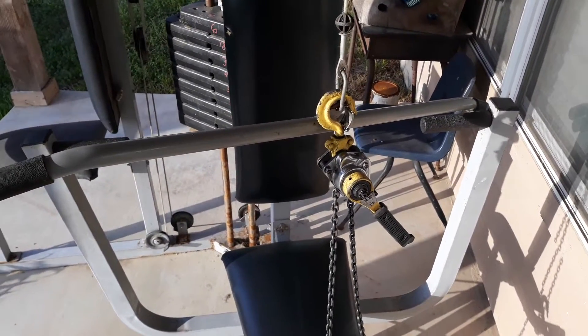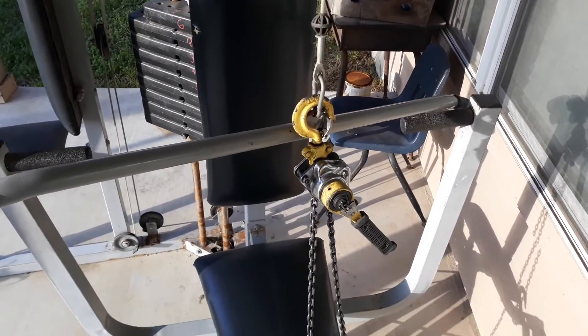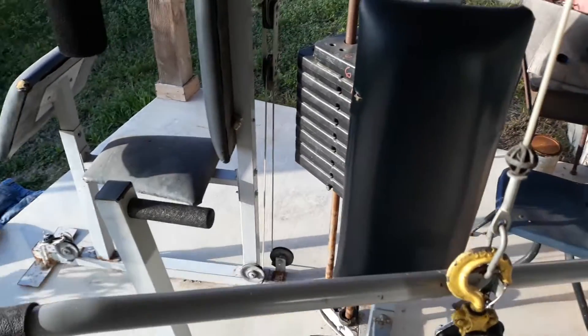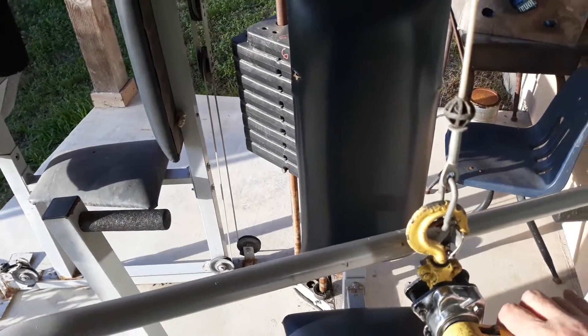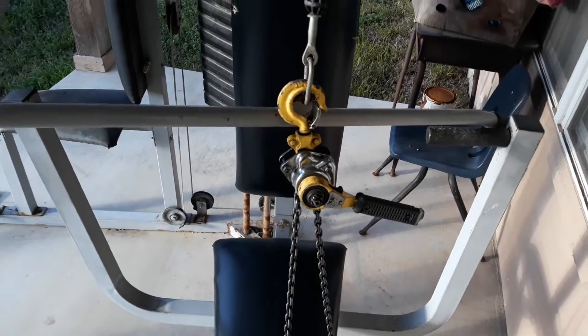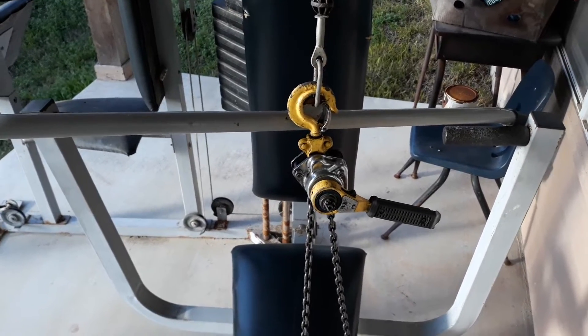I'm not saying that this is the best way to do it. Like anything else, put a support, put a chain to hold it up — don't trust your life if your hands or fingers are going to be under that. But everybody wanted to see this little Harbor Freight chain hoist in action, and there it is.